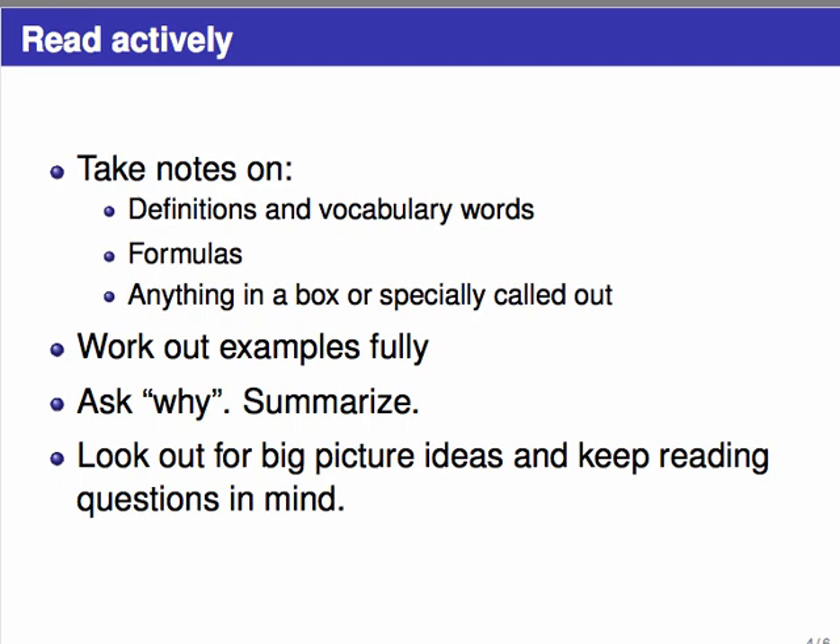The purpose of all this is to keep yourself focused on why you're reading what you're reading and how it fits in with everything else. Ask questions like: Why is this here? Why are we studying this now? If you keep the reading questions in mind, that will help you focus in the same way your instructor would like you to. Come back in the next video where we'll look at how to do some of these things with a real textbook example, and we'll wrap up with a few general bits of advice.